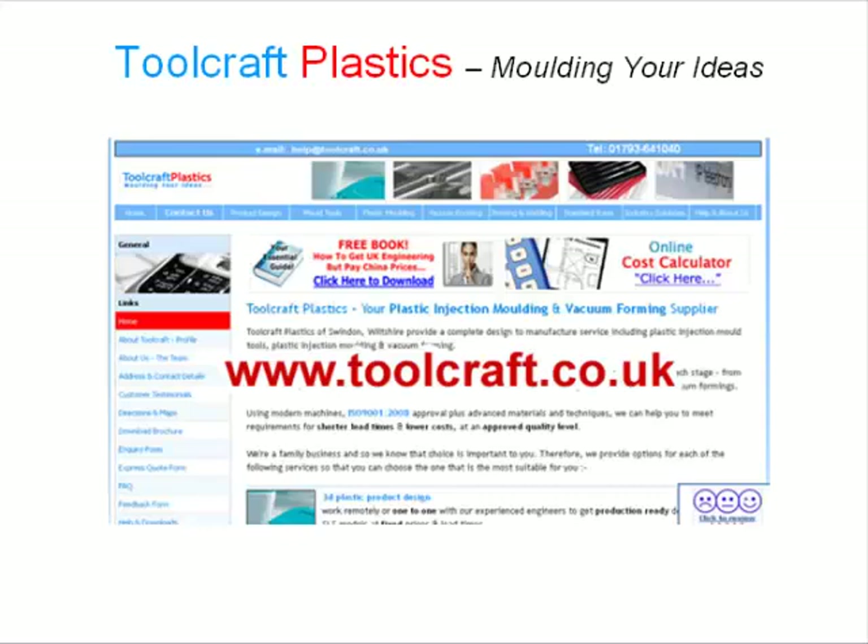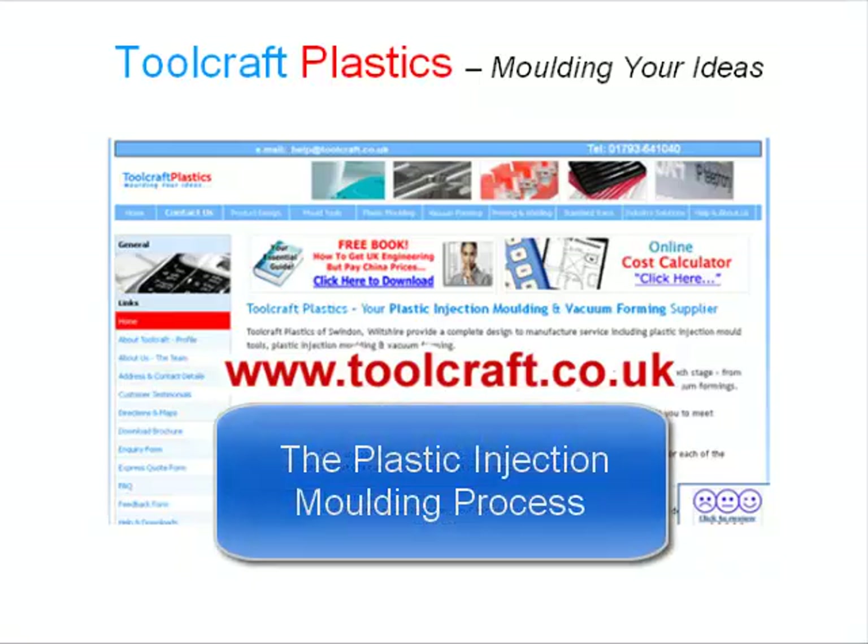Hello and welcome to some more information from Toolcraft Plastics. We're your full service plastic injection molding supplier, based in Swindon, and we're a family run business with a lifetime of experience. Today I'd like to tell you a little about the plastic injection molding process.